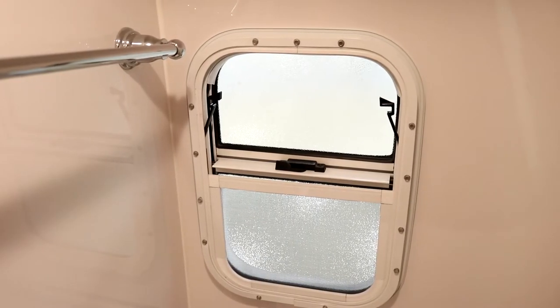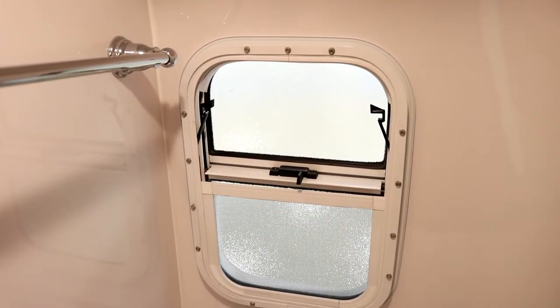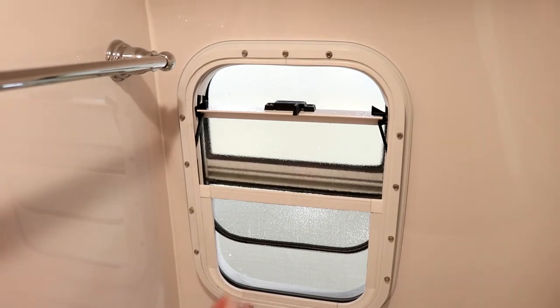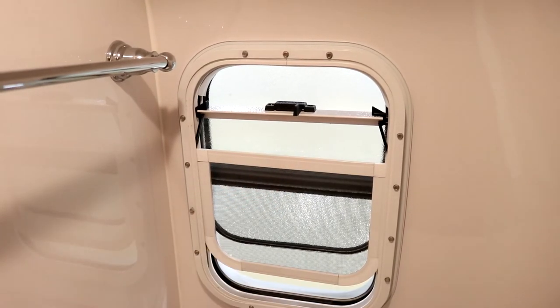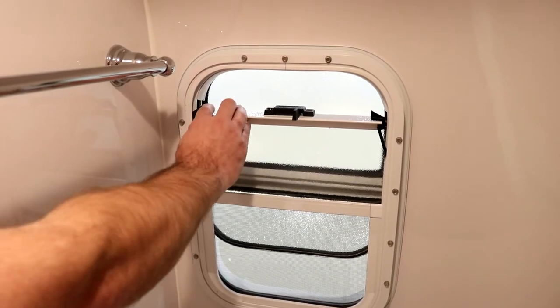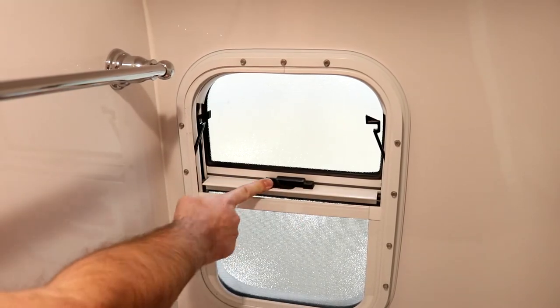In the bathroom we do have a bathroom window located right behind the toilet. Simply pull the latch and pop it up into place to open it. The screen pulls up slightly to give a little opening at the bottom. To close it, pull it out of the little latches and drop it back into place.